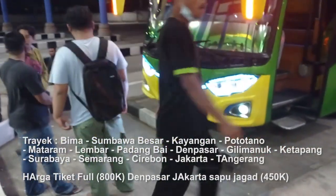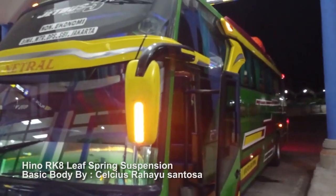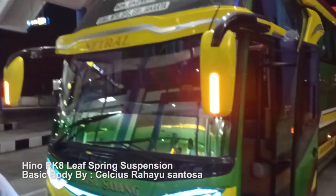Terus dilanjutkan sampai ke Bima. Untuk harga tiketnya sekitar Rp800. Nanti kita review di rumah makan ya.